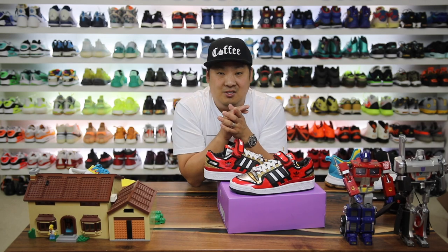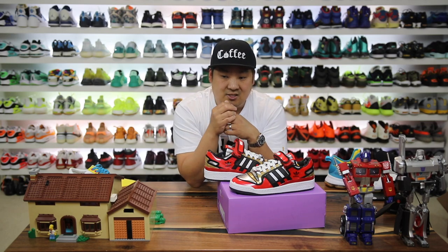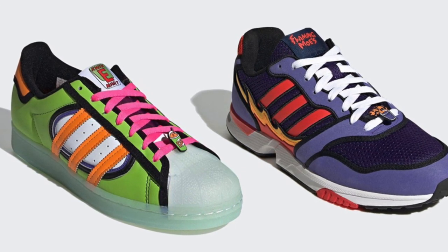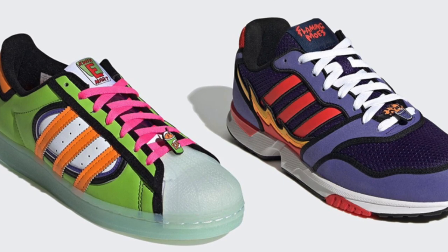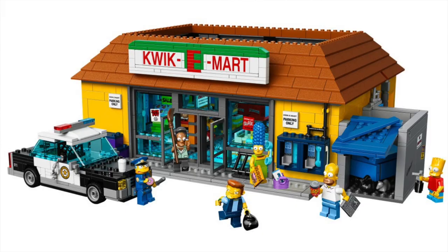They've had a couple other ones release as well — leave a comment with your favorite. My buddy Sean got the squishy model and it was really nice in hand; I'd pick those up at the Adidas employee store for sure, though I didn't love the overall theme as much. Sidebar — I also have the Lego Kwik-E-Mart but I've never built it. I wish they'd made more Simpsons Legos; it's super rad what they did back in the day.